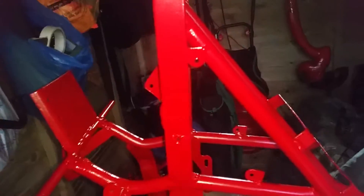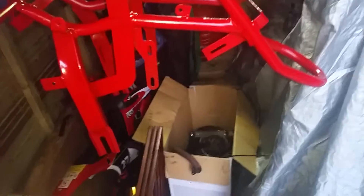It looks all right. Just imagine this with black fairings — the fairings in the back are going to be high gloss black with chrome strips from here to here, but you'll still see the red frame a little.